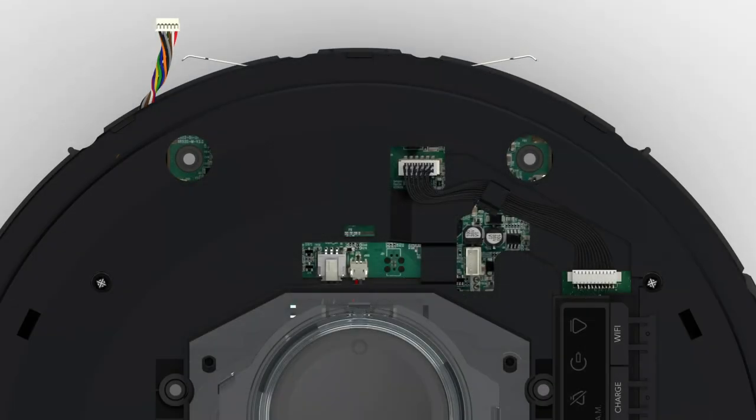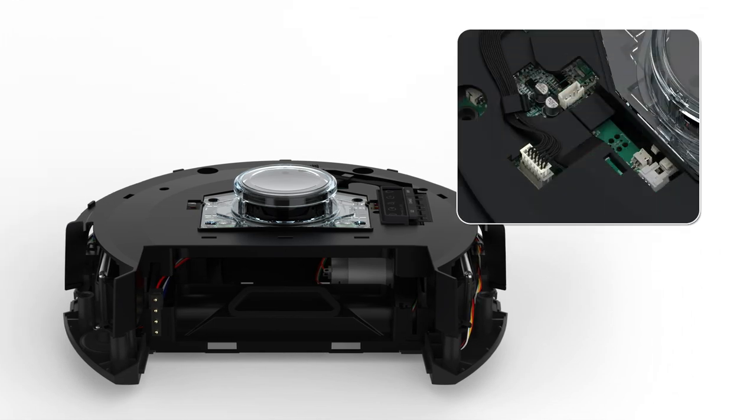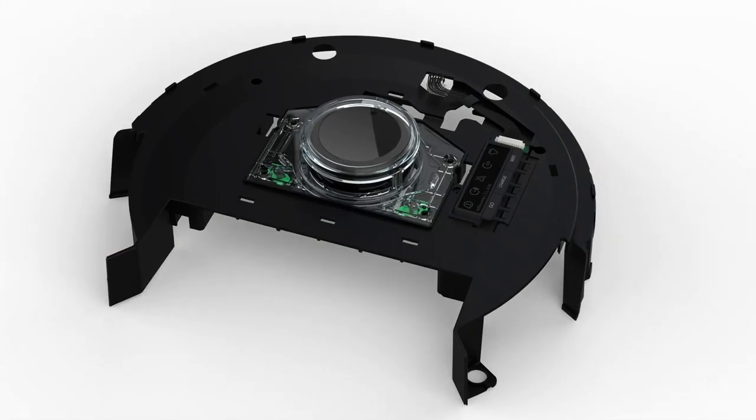Now it's time to remove Bob's lower cover. Remove the two screws on the left and right side of the lower cover and lift the lower cover. Disconnect the three circuit plugs connected to the motherboard, then set aside the lower cover.